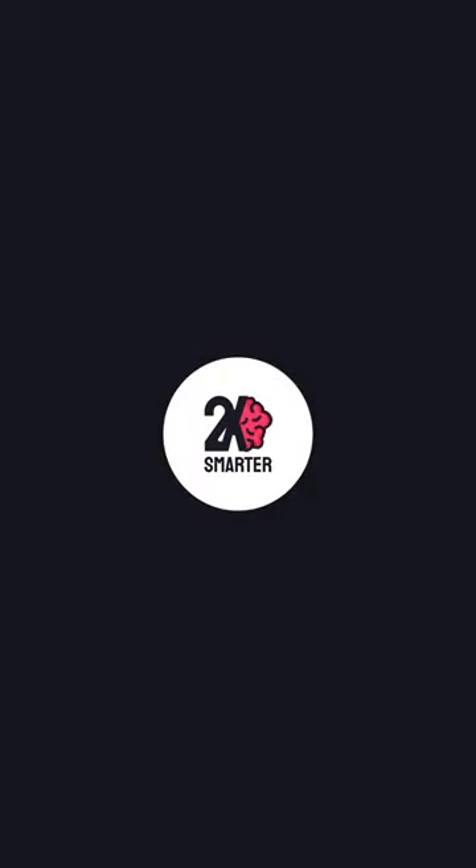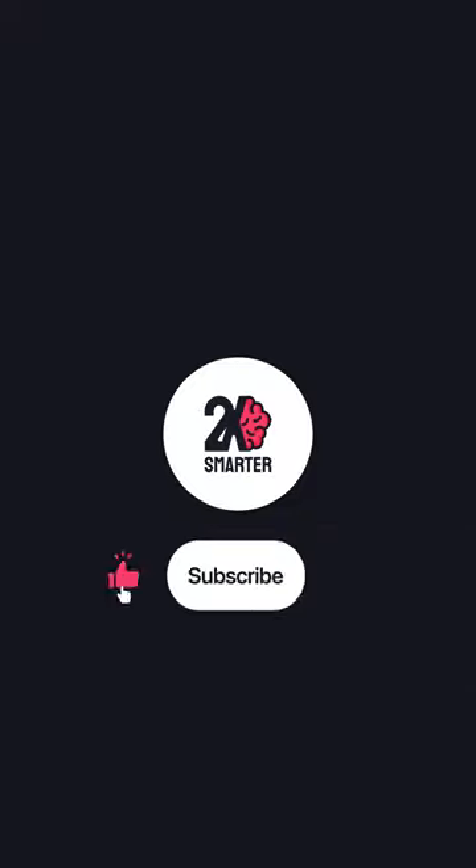Check out the full video on the 2x Smarter YouTube channel. Thanks for watching. Please like and subscribe, and don't forget to check out our other videos.